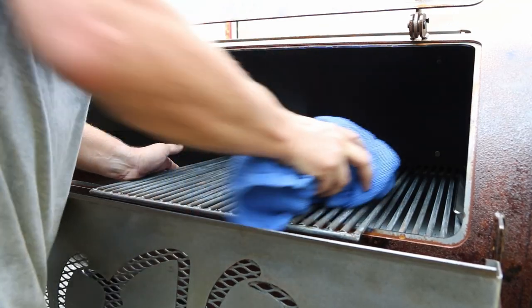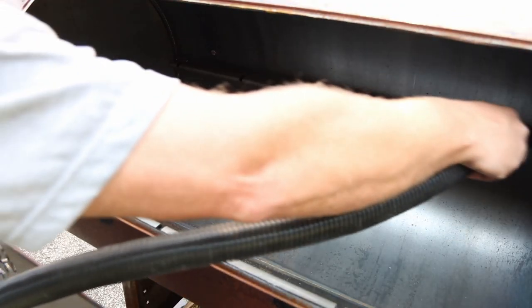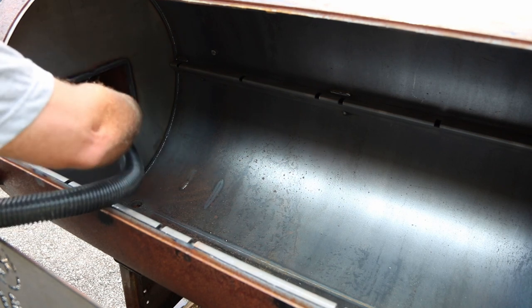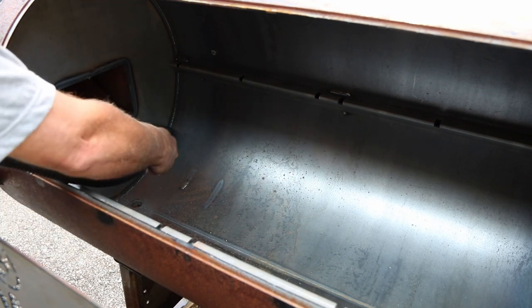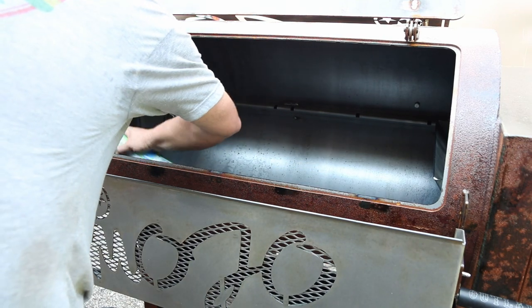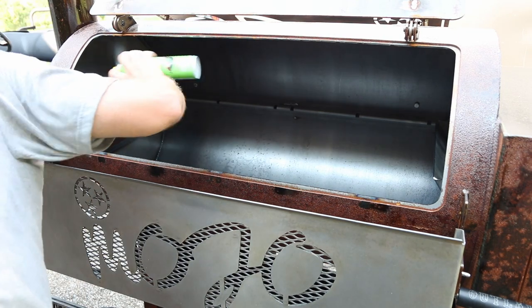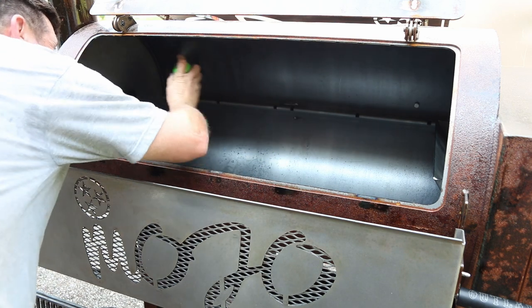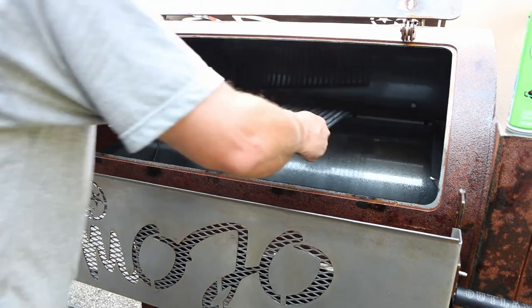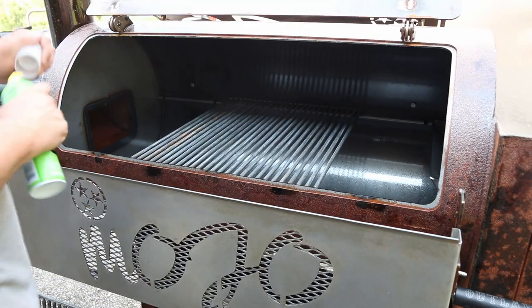All I'm going to do is get a towel and clean the racks up really good, vacuum out any metal shavings that might be on the inside, and then I'm just going to use a store brand spray oil — I believe this is canola oil from Walmart — and I'm going to hit any bare metal that I see.